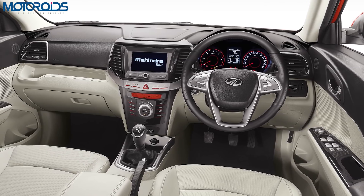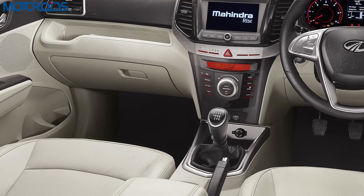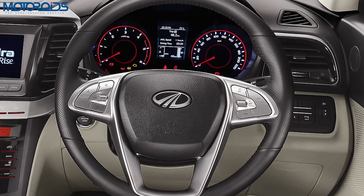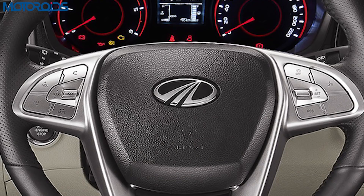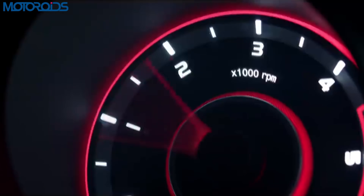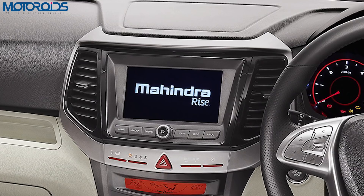On the inside, you get upholstery finished in a shade of black and white, with white being the prominent shade, which should enhance the roominess and sense of space. Apart from that, you get a steering wheel with silver-finished inserts and buttons to control the infotainment system, cruise control, and the multi-information display in the instrument console. You also get red finish dials, red needles, and an information display in the center which, although not color, should provide a lot of information in black and white.